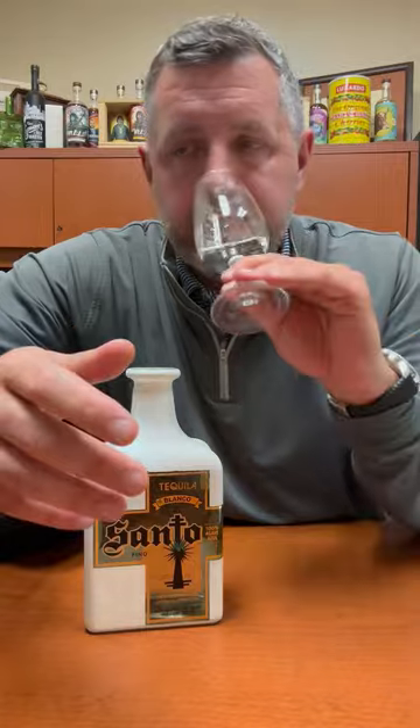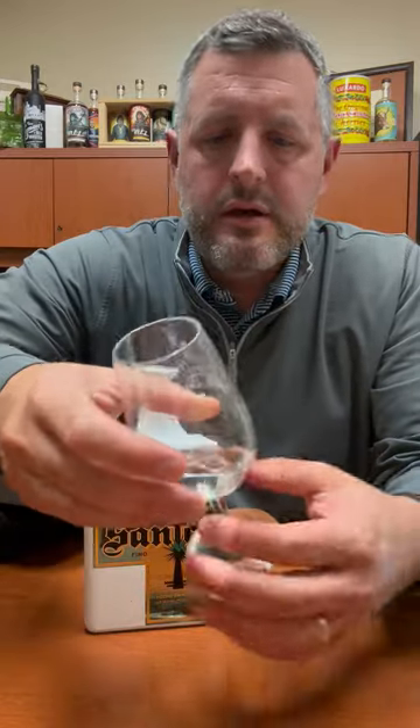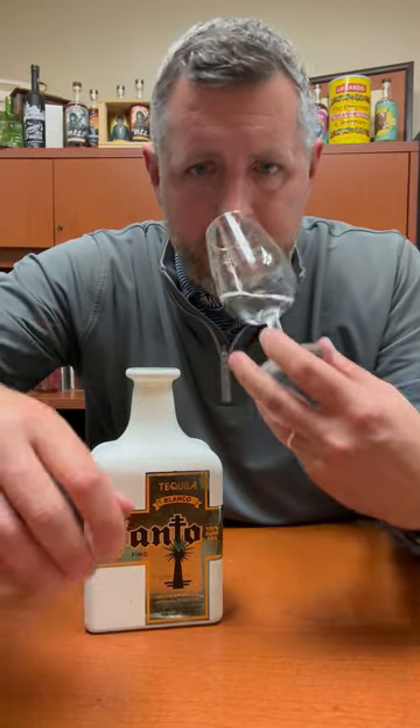What I love about it is it's got this really nice fresh agave-forward nose, a little touch of citrus, a little bit of a creamy cinnamon in there, and just a little bit of pepper. But the fresh agave really comes through, and without any additives, that's really what you want from a blanco — just that fresh agave flavor.